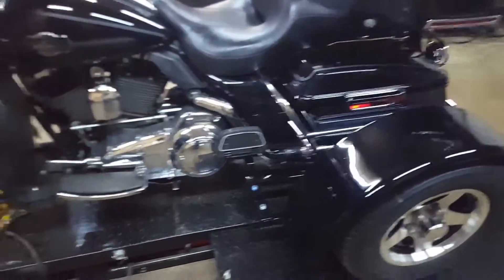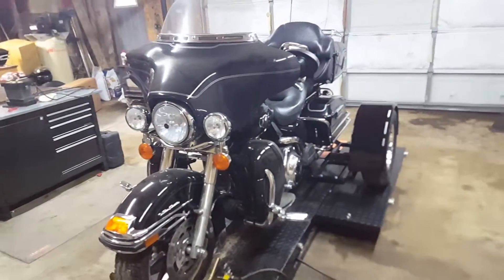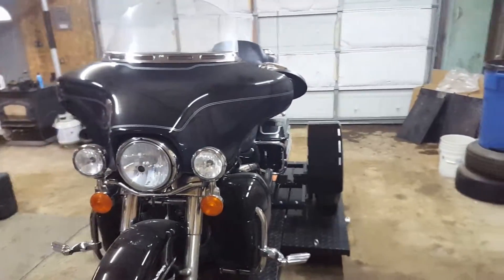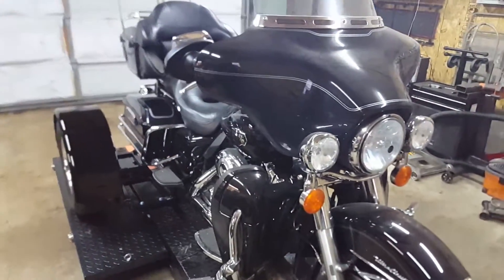This is a really nice-looking bike. These are the wider rear ends — they're actually four inches wider than the normal ones because the bike is so heavy. Prevent tipping, tilting, or anything like that.